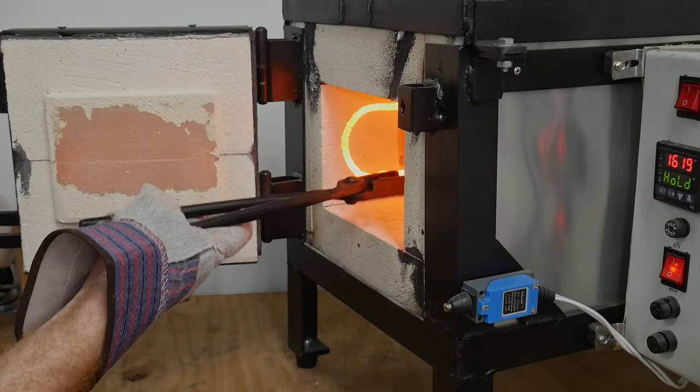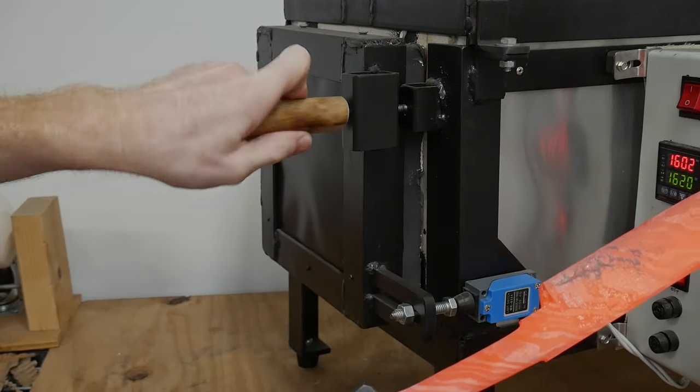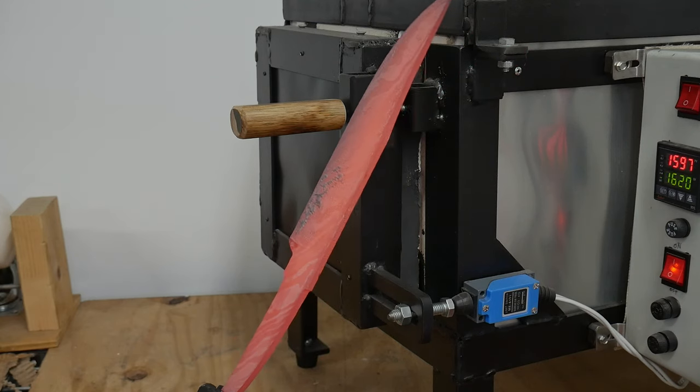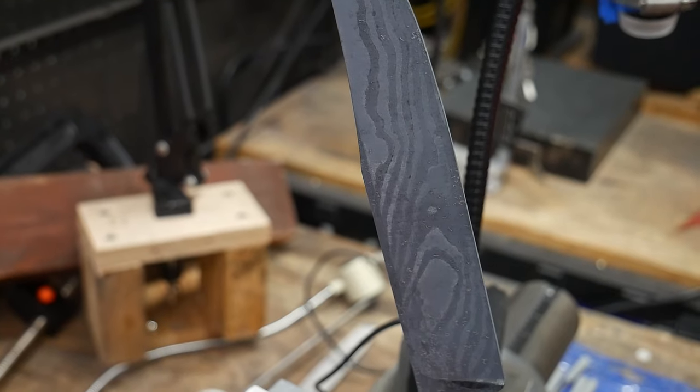I started off the heat treating process by running some normalizing cycles and eventually quenching in Parks 50. For those of you who've been asking about how my heat treating oven has held up, I gotta say it's been awesome to have. So far I'm extremely happy with my decision to build my own.